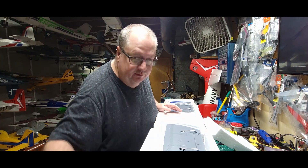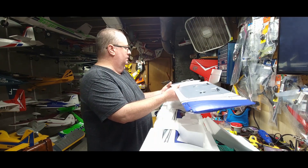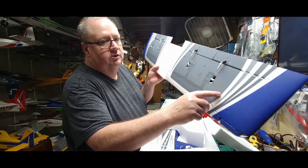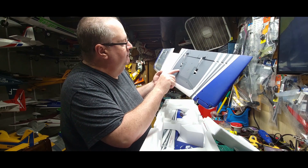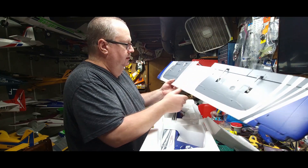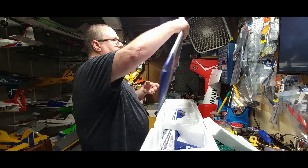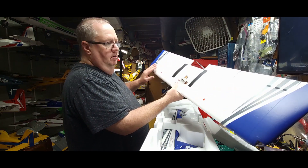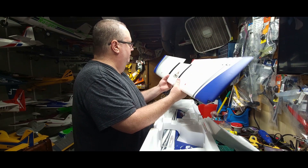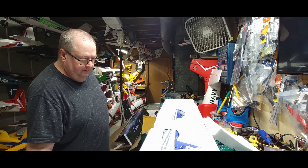Look at this beautiful wing! You can — if you really look close — you can see the foam cells, but man, are they tightly packed. You can see them in the white areas but in the painted areas you really can't see them at all. Got the quick-connect there, basically idiot-proof. You've got flaps, you've got ailerons — just a beautiful wing.